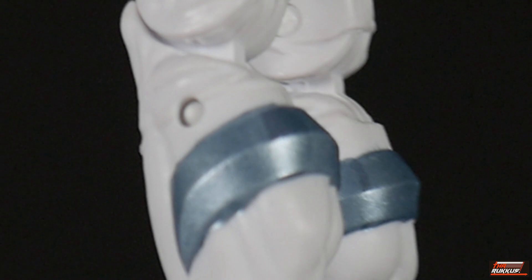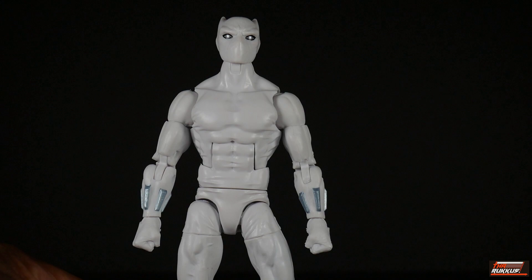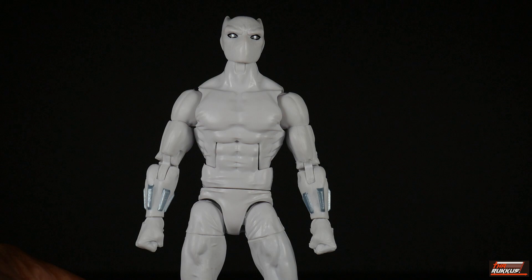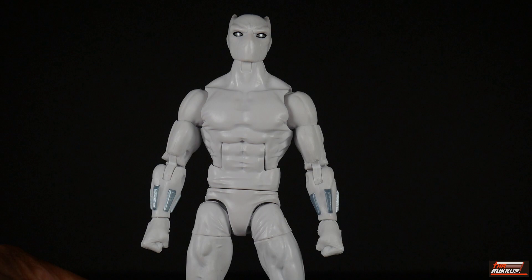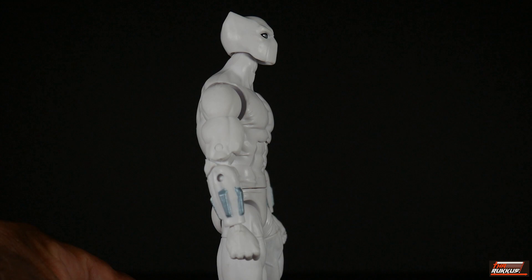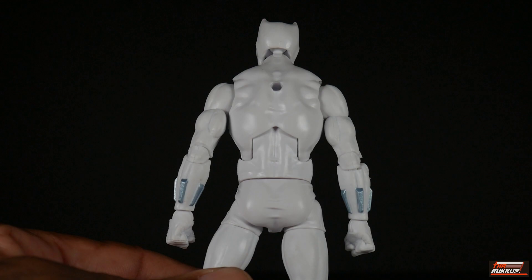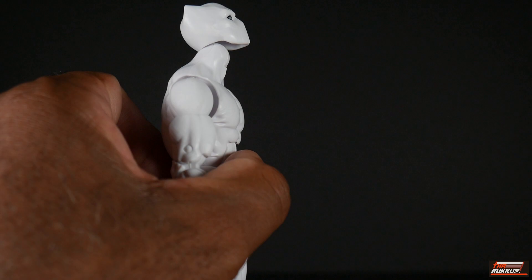Getting into articulation — I'm still trying to figure out what body mold this is. It's not the Sunfire body, which has butterfly joints that this doesn't have. It's not the Bucky Cap — it's a little bigger and fuller bodied than that. I thought it might be the Spider-UK body but the back doesn't quite match where the ab crunch is. If you know, please let me know in the comments.